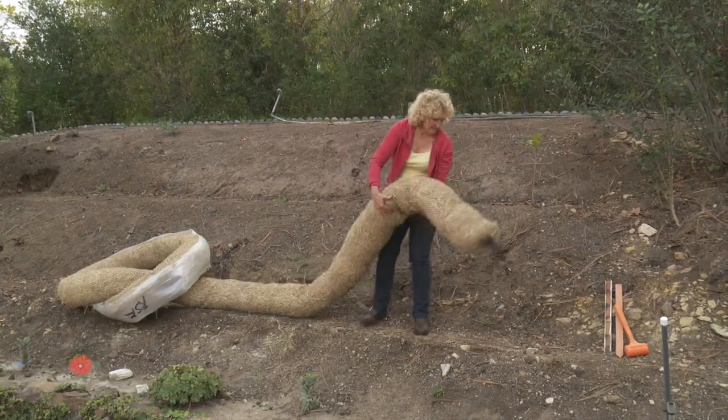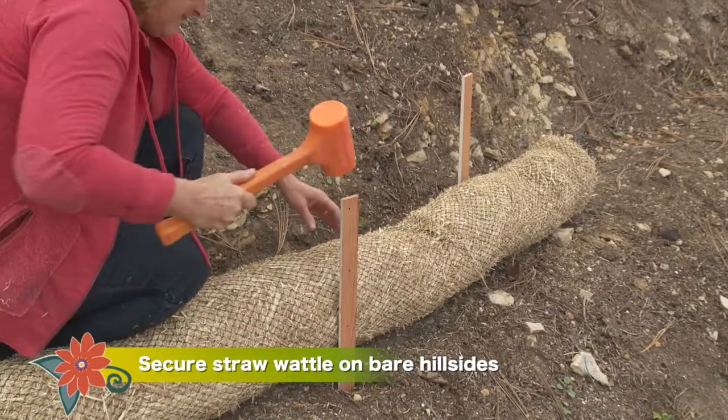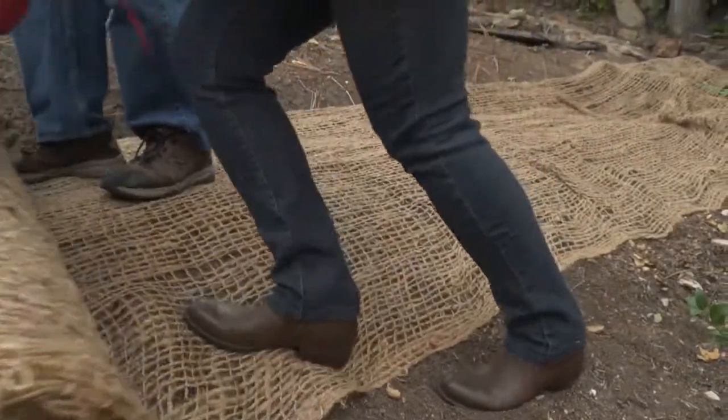Secure straw wattles across bare hillsides. These speed bumps slow water as it flows downhill, preventing erosion and maybe even a mudslide. If the hillside is truly bare, you can also spread woven jute fabric over the surface to protect it.